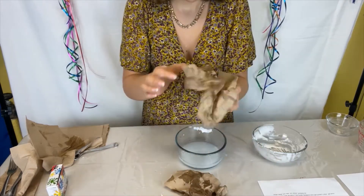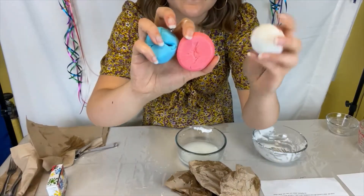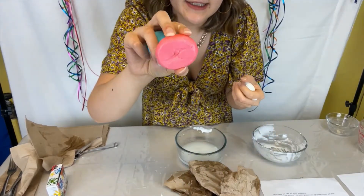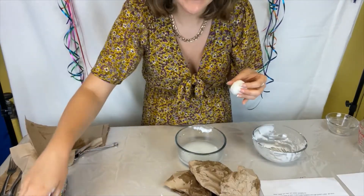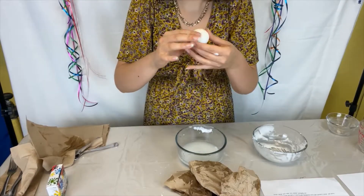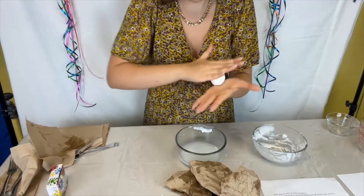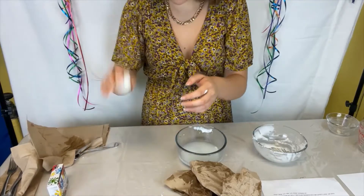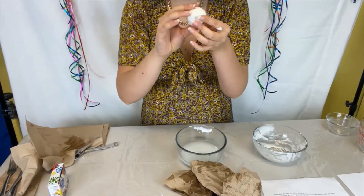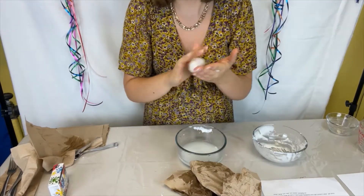Here are the DIY bouncy balls. The shape will change, so I would suggest not leaving it sitting flat on a table for a long time because it does kind of flatten out. Putting it in an airtight container will help stop that. Here's my bouncy ball, and you can add food coloring — so you can have colored ones like this by adding it to your glue and cornstarch mixture. Once it continues drying and becoming more solid, you'll get really big bounces. It's already pretty bouncy. There you have your DIY bouncy ball — make as many as you want so you can have multiple.